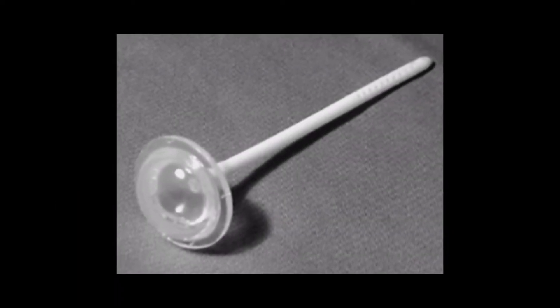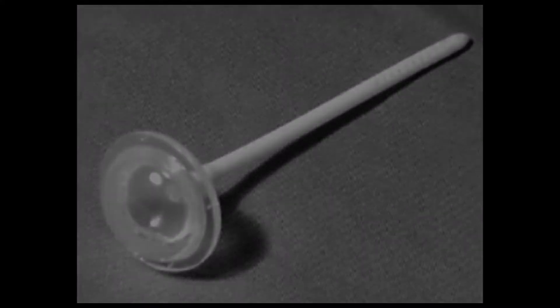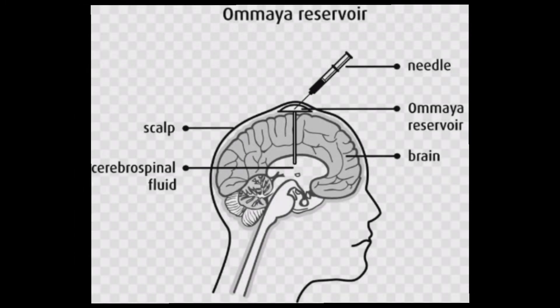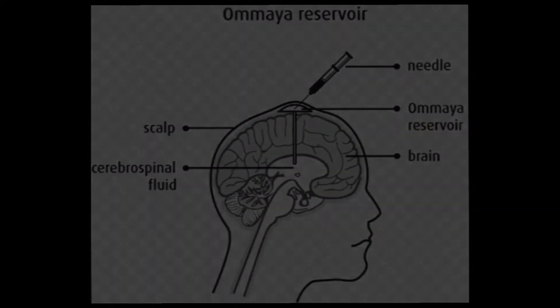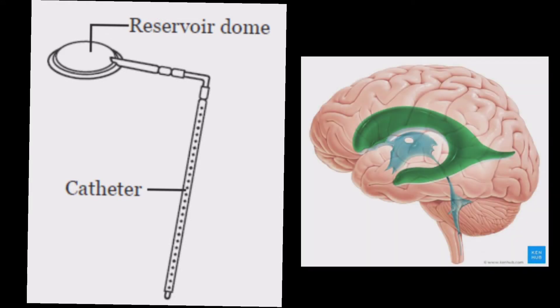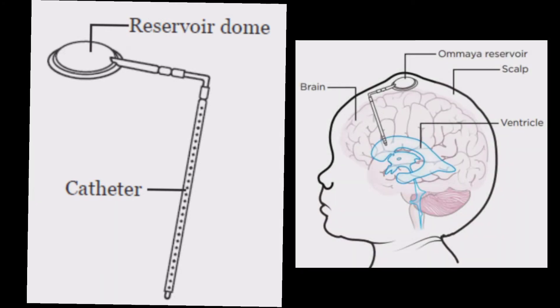Ommaya Reservoir is a special type of catheter system commonly used in neurosurgery for aspiration of CSF or to deliver drugs into the central nervous system. It has a long slender catheter, the tip of which is placed in one of the lateral ventricles of the brain, and a reservoir which is implanted under the scalp.